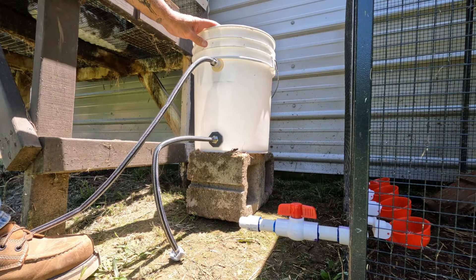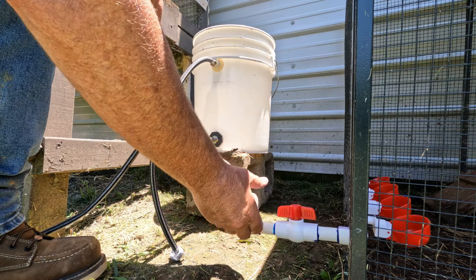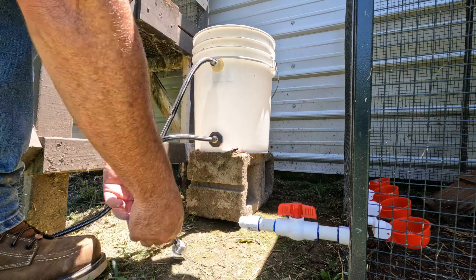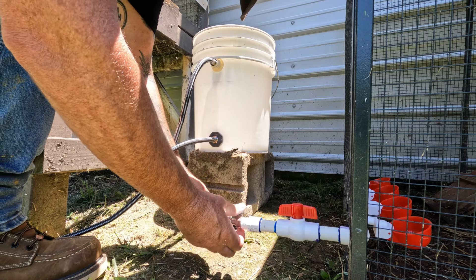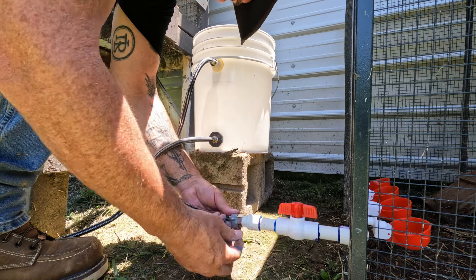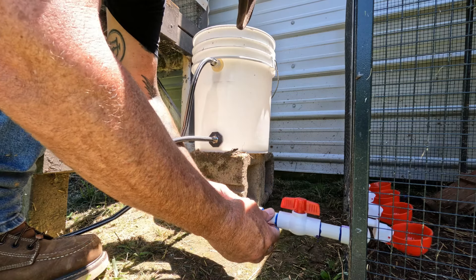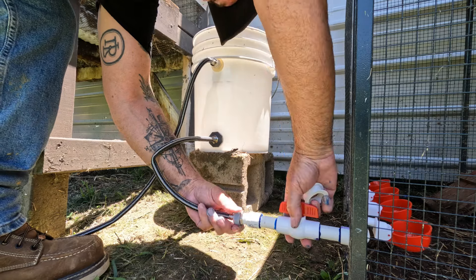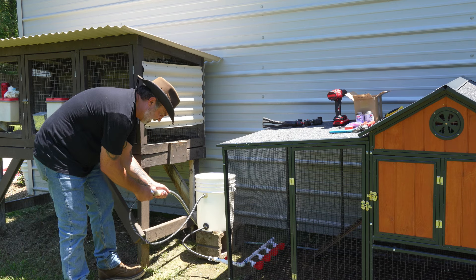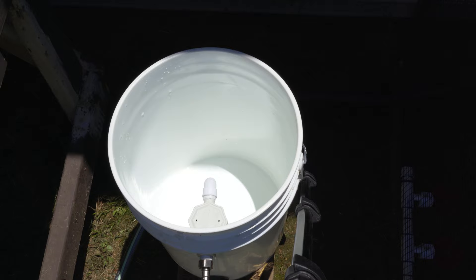Almost ready to test this. Got our bucket set up on a block — we'll connect the water to it in a second. But first, I've got to put some Teflon tape on this fitting. Then connect this fitting to the hose. These things come with little collars that help you tighten down the fittings without a wrench — very, very nice. Got my water hose fitting — just tighten that on there. Now for the moment of truth — let me turn the water on.